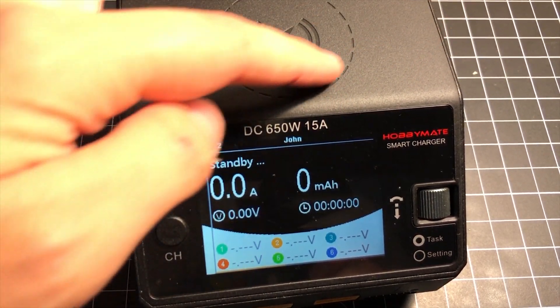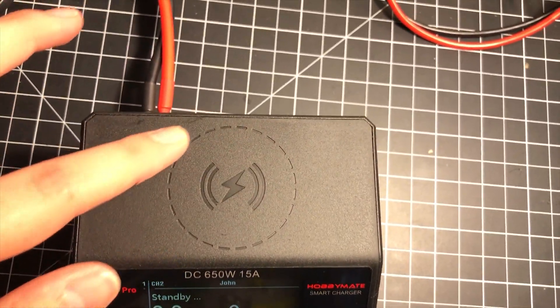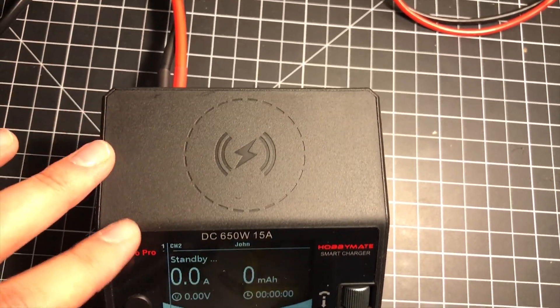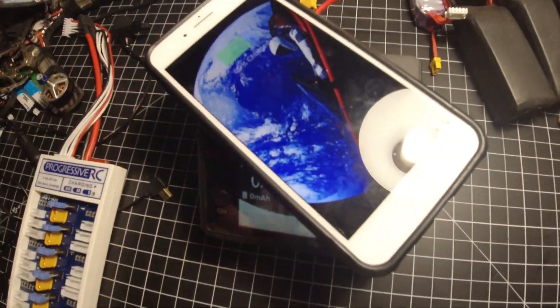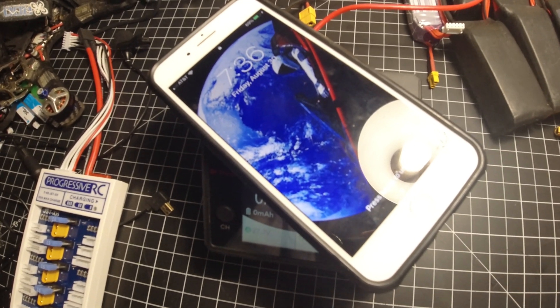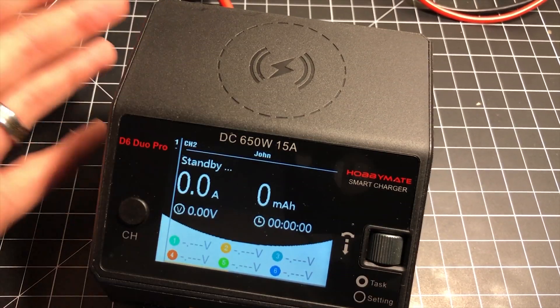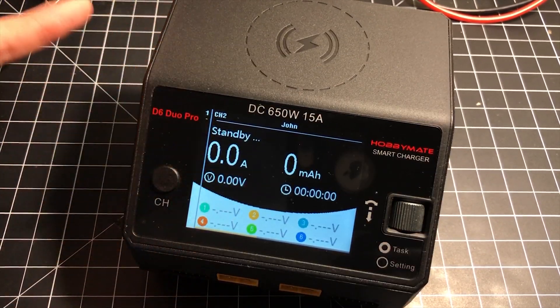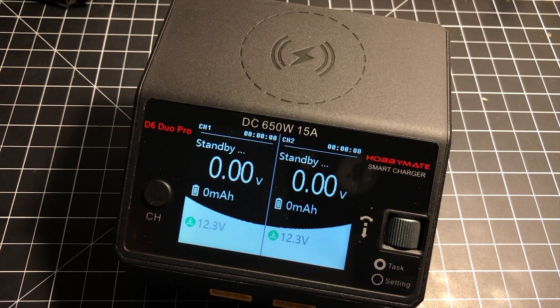Finally, if you didn't notice this little pad up here — this is a wireless charging pad. You can literally set your phone down on top of the charger and charge it wirelessly. It's not a feature I'll use very often, but it's really cool and it certainly adds value to the whole package from HobbyMate.